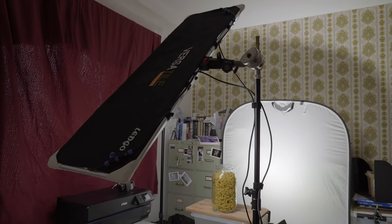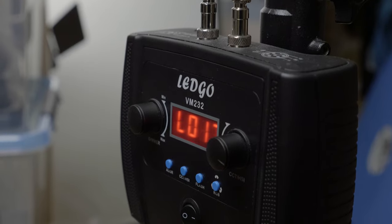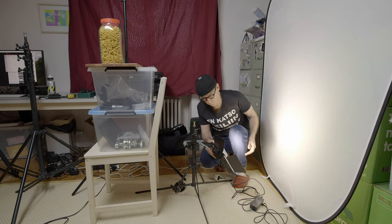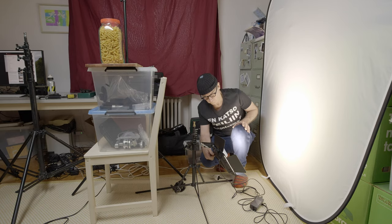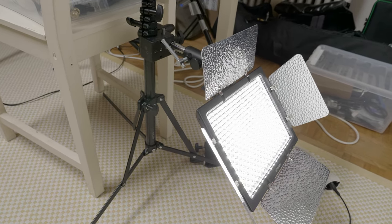Because I'm a simple guy, I used very simple lighting here — only two lights. My main light was the Letgo Versatile VM232 LED panel, and the background light is a Yongnuo YN600, an old LED panel I've had for years. It's not a very high quality panel but it's okay for something like the background in this case.